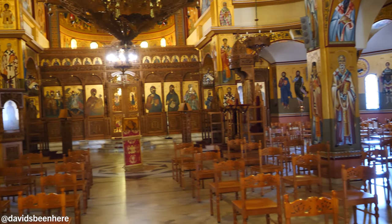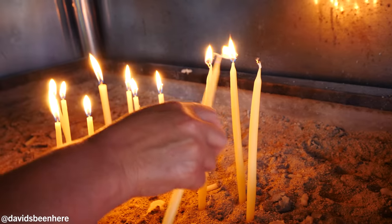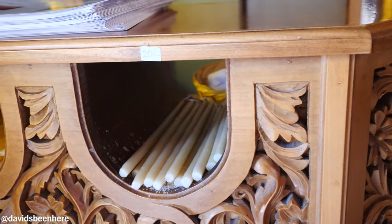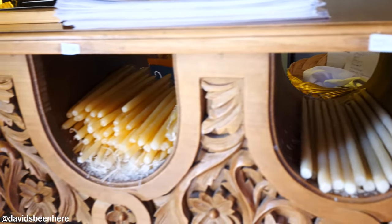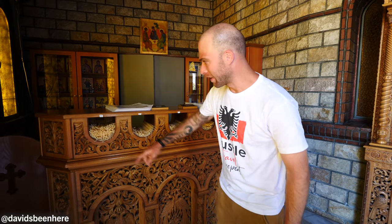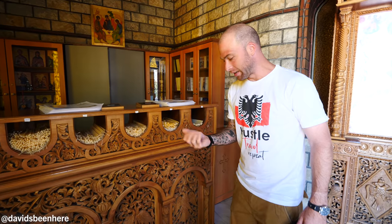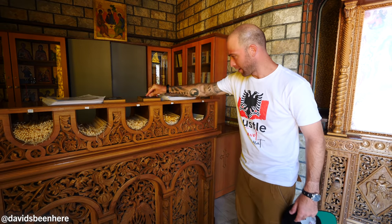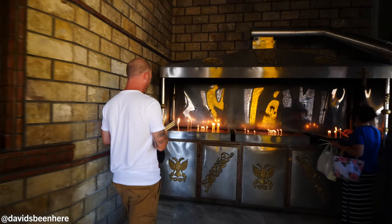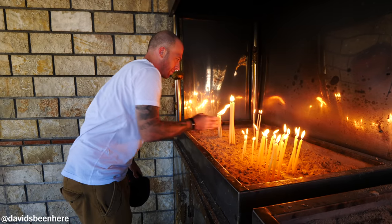If you want to make a prayer, you go up front. You put in a candle — five lek, six lek, ten lek, twenty lek. I have a hundred lek so I'm going to get five. That's about one US dollar. Why do you do this? Obviously you're giving back to the church and making a prayer. I always light a candle and pray for my grandmother — that's how it works.